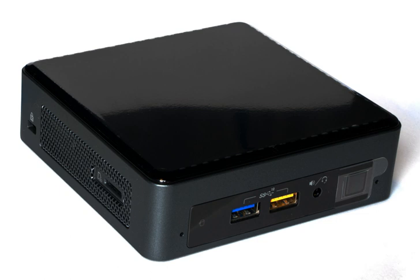Apollo Lake — These UCFF system kit models, NUC6CAYH, formerly known as Archer's Canyon, are based on the 6th generation Celeron-branded Apollo Lake SOC 14nm processor family. RAM: DDR3L-1600 and 1866, 1.35V SODIMM.